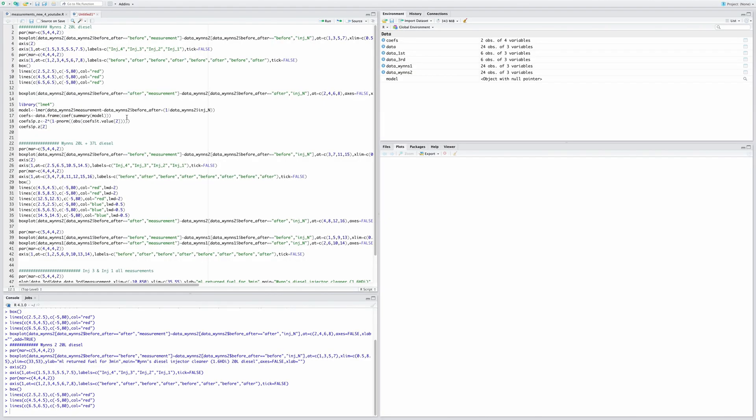Hopefully you've watched the whole video so far and enjoyed it. Here are the results — does it really work? The Wynns diesel injector cleaner with 20 liters of diesel. Just to bear in mind, this is my second time trying the Wynns diesel injector cleaner — the first time I used 37 liters and this time I'm using 20 liters.